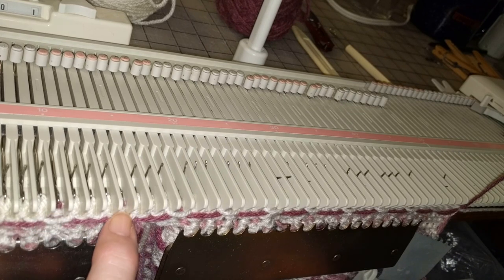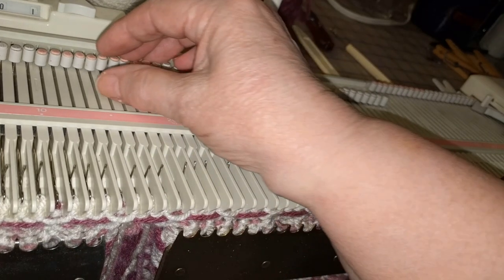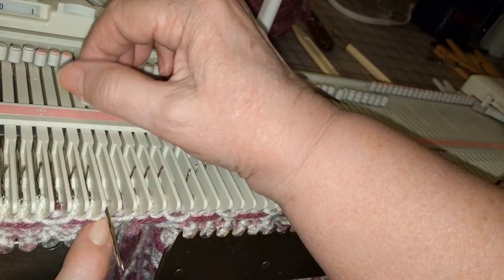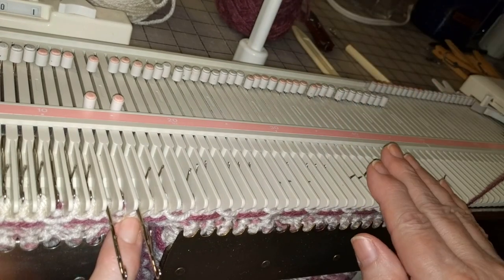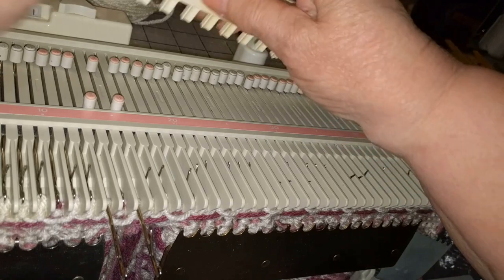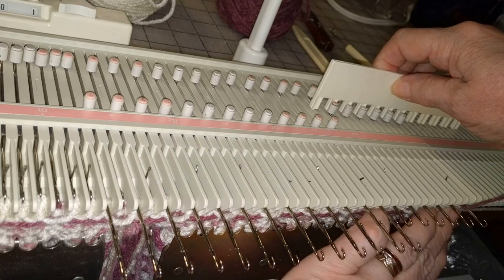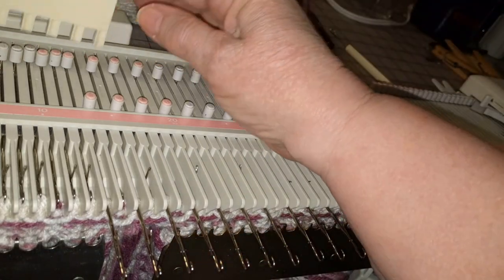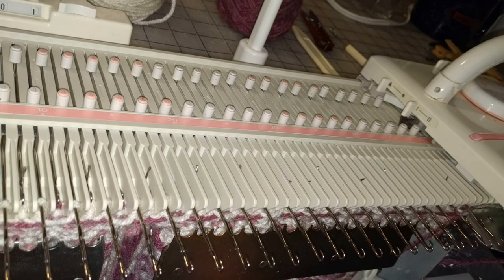We began with every fourth needle as the contrast stitch and now this time I'm going to make every other needle in contrast, but I'm going to skip the purple ones and bring out the white ones next to it. I begin in the middle of the bed, or at least approximately in the middle — it's easier for me to get started like that and then work out to the edges. I'm going to bring those needles out off camera. The white yarn is in the carriage and both russel levers are back.